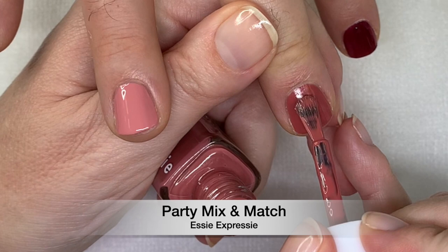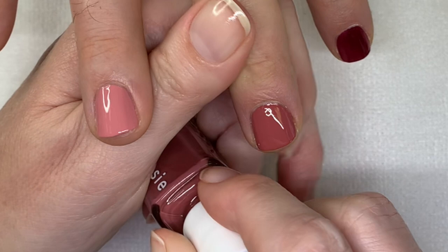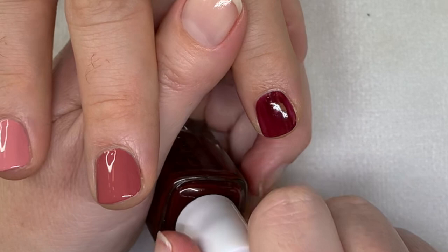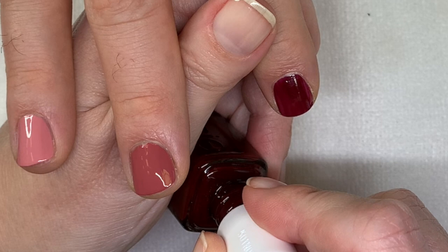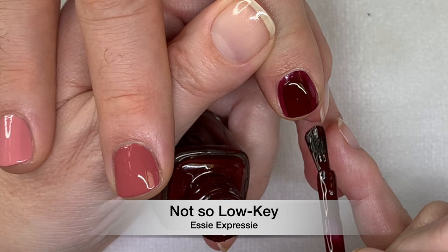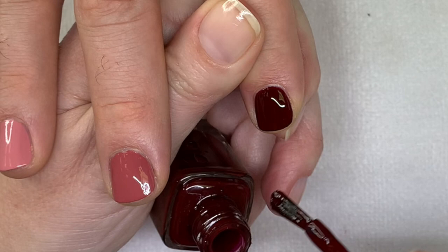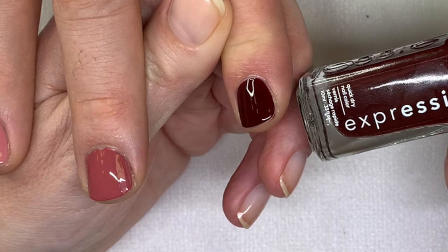I'm really liking Essie. We also got some more regular Essie at the drugstore the other day, and there's some really good formula and really good colors — I'm liking Essie more and more. 'Not So Low Key' — this is excellent. It's a perfect color because it's not too dark and not too light. It looks like a really dark red but doesn't look black — it's kind of like a brownish-red.